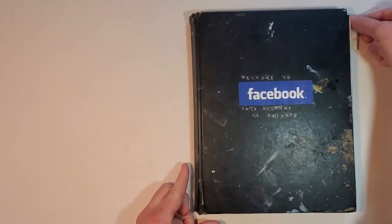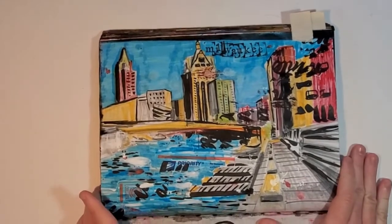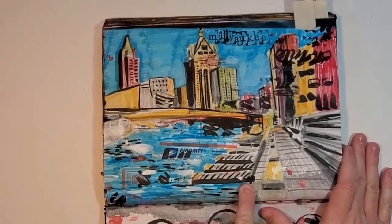Let's take a look at another one. I have sketches of Milwaukee. Do you know where that is?